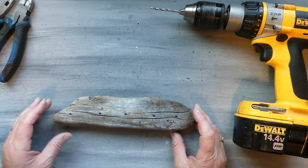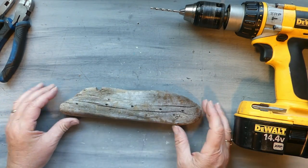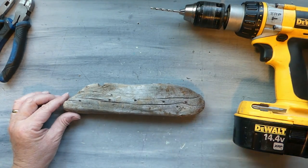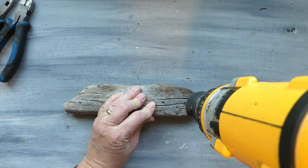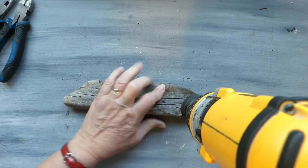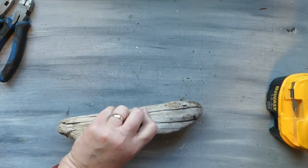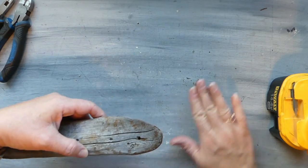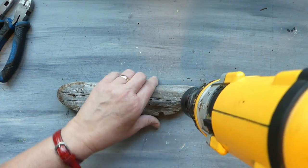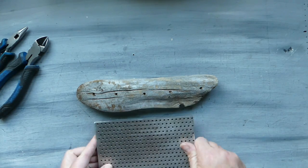The next thing we're going to do is take our drill and drill all the way through our piece of driftwood. You don't have to use driftwood — you can use a regular dowel or a regular piece of wood, I just really like the driftwood look. Some pieces of driftwood are super hard, others are super soft, so it's just kind of hit and miss.